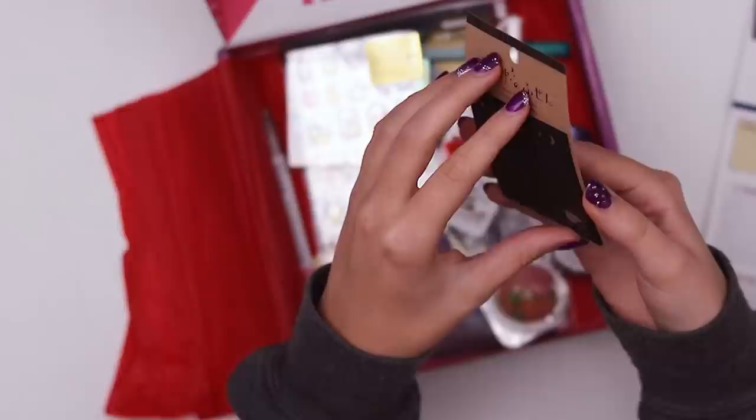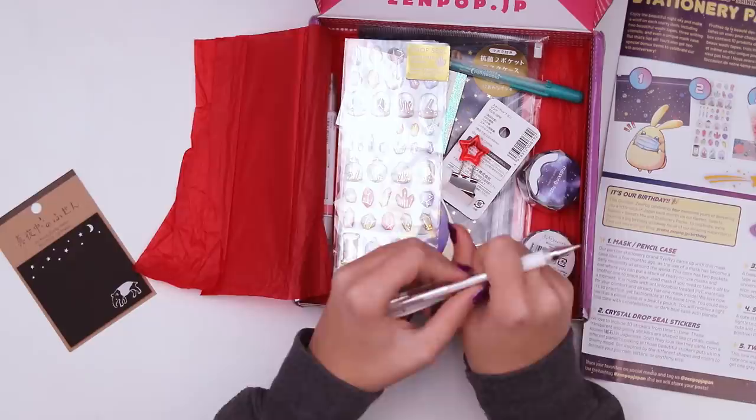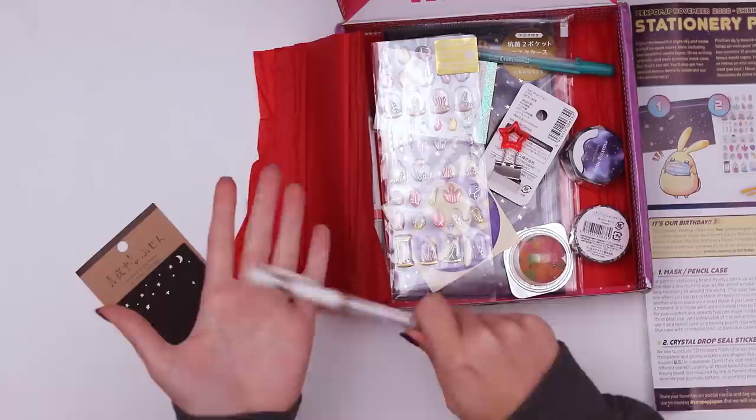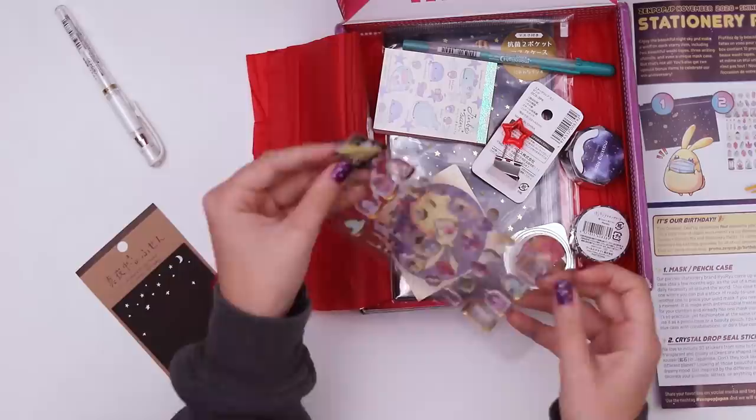I remember when I was like seven, I went to a birthday party and they gave us black sticky notes like this and then gel pens. I thought it was so cool. Here's one — the Signo white gel pen by Uniball. This used to be my go-to gel pen but lately I've gone back to just the Sakura ones. Watch this, we can add more stars. There's nothing quite like a brand new gel pen. I just give it a little tap and I haven't had any problems yet.